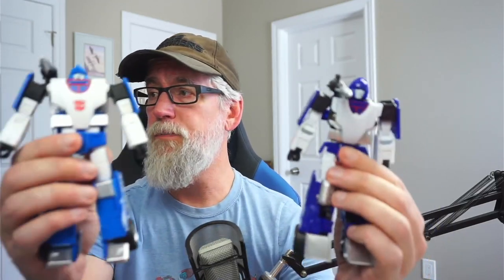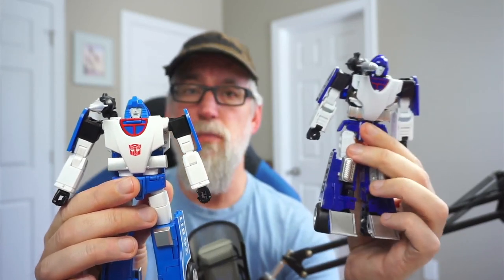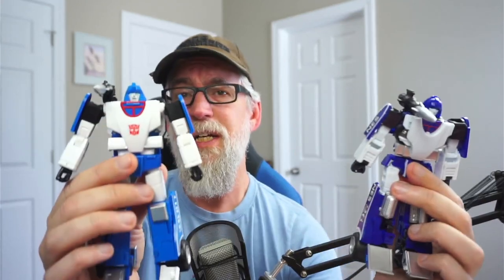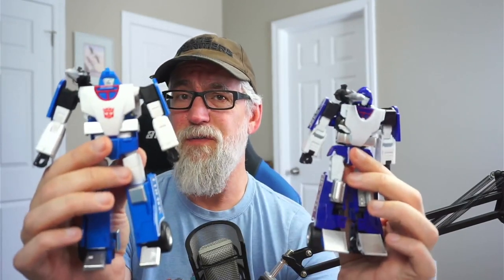On price: Phantasm is the most expensive at $200 US, being the most recent Fans Toys release. Sphinx — at least the cell version — is $100 US. Speedstar is a little all over the map, ranging anywhere from $65 to $100 US, representing a significant price difference compared to Phantasm.